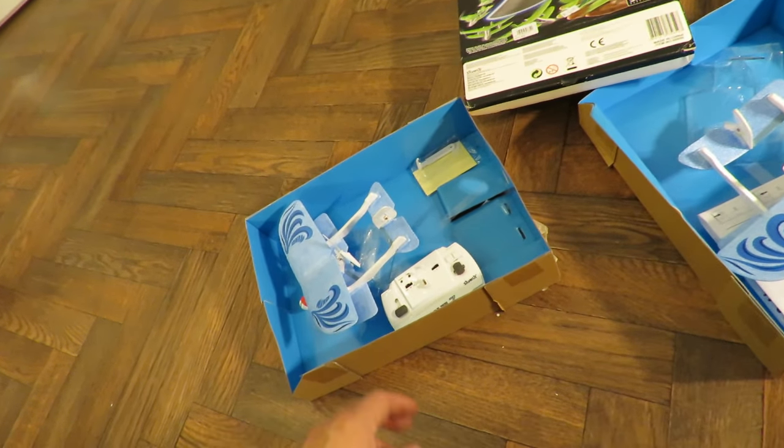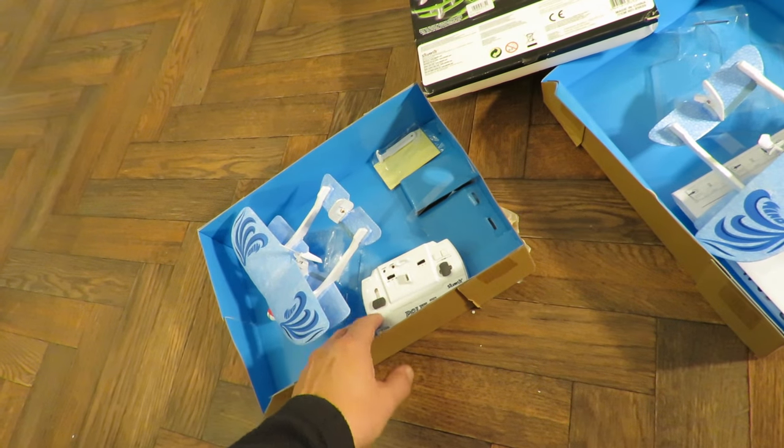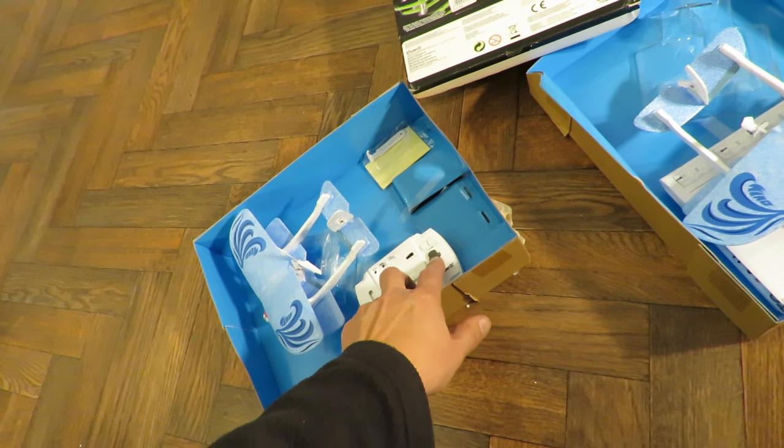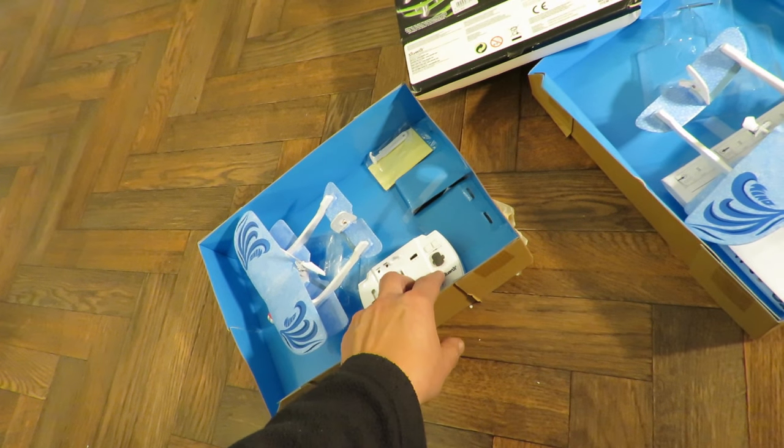I'm teasing. The bottom line is the rudder doesn't work unless you're actually operating the throttle. If you're operating the throttle then the rudder works. If you're not operating the throttle, the rudder doesn't work.